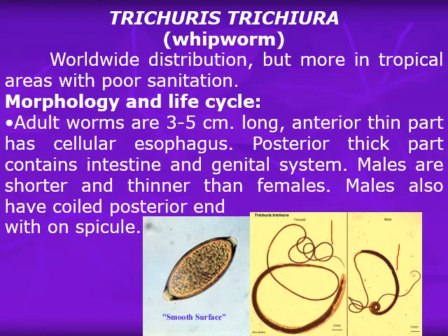The female has a straight sausage-shaped posterior end. The egg has two polar mucus plugs, one on each pole, and contains a one-cell stage embryo inside.